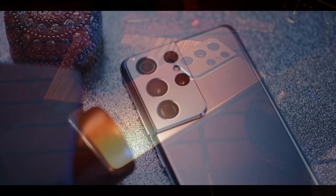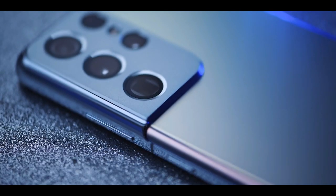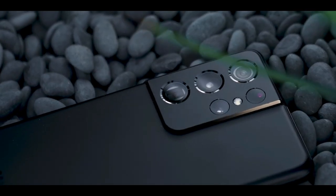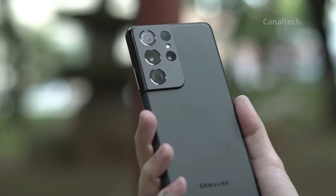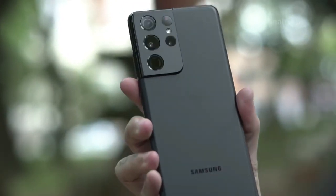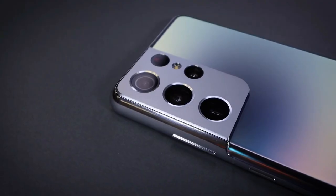The new Galaxy S21 Ultra is Samsung's new phone with everything you want inside — it got more cameras, beefier specs, and even S Pen compatibility. It is one gorgeous-looking phone. In addition to Phantom Black, there's also Phantom Silver, on sale everywhere. Samsung's own online store offers an additional three options: Phantom Titanium, Phantom Navy, and Phantom Brown.